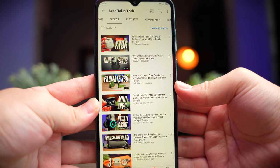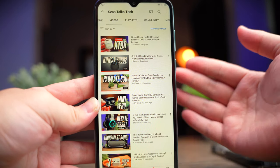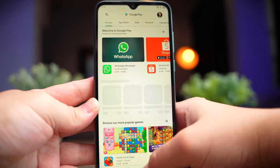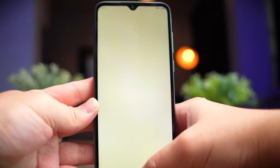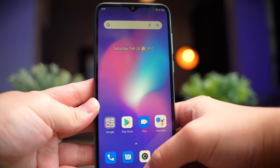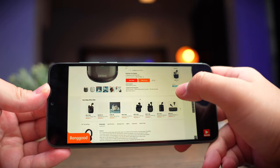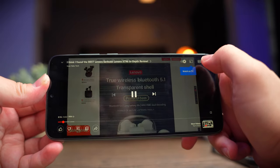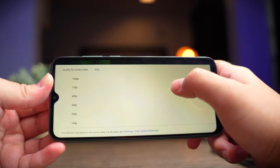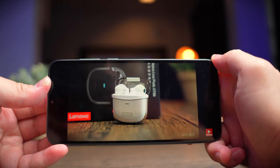Blackview markets this phone as smooth, but smooth is the last thing you're going to think when using it. Simple tasks like launching apps, animations, and multitasking are all quite slow. Even playing one of my videos, this phone only supports playback up to 1080p — no 4K viewing. At 360p it's smooth, but when I push it up to 720p and it starts to render, the phone suddenly lags and doesn't keep up with the audio.